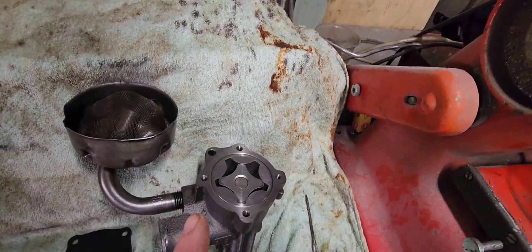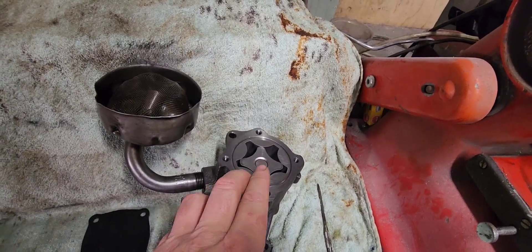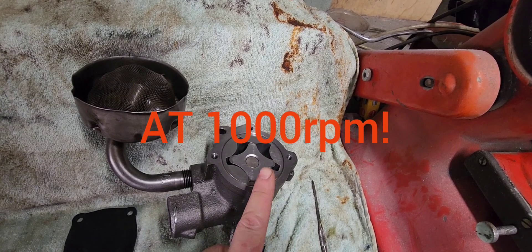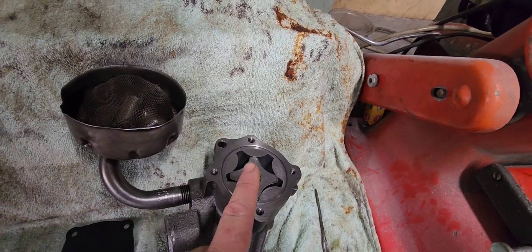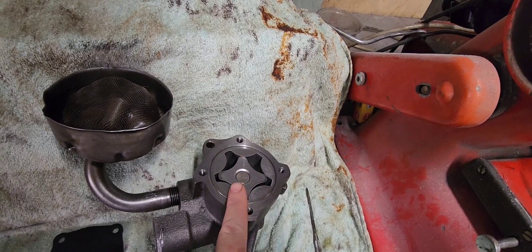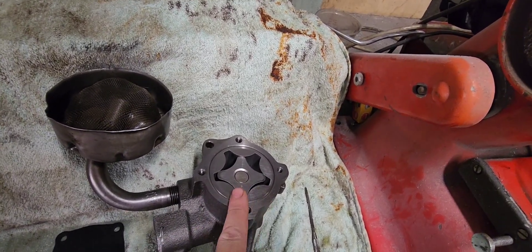At proper crank speed — 1,000 RPM — this pump is going to want to move 20 litres of oil per minute. Or if we look at the sump capacity, which is four litres, this pump is going to rotate and try to pull four litres of oil in 12 seconds. So this pump will empty the pan in 12 seconds at idle.